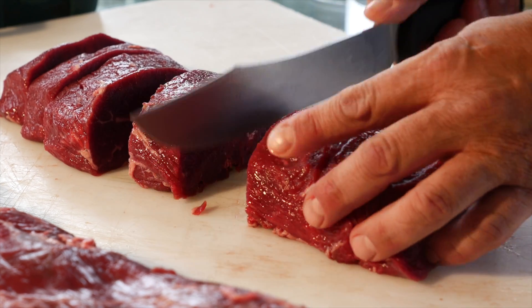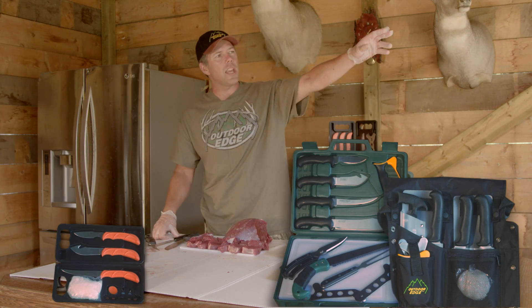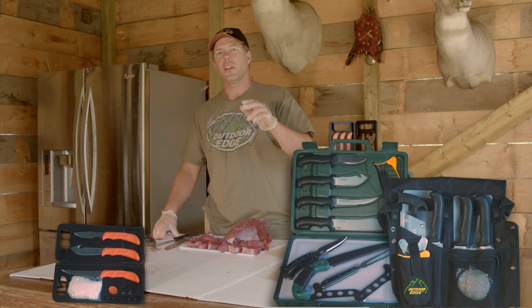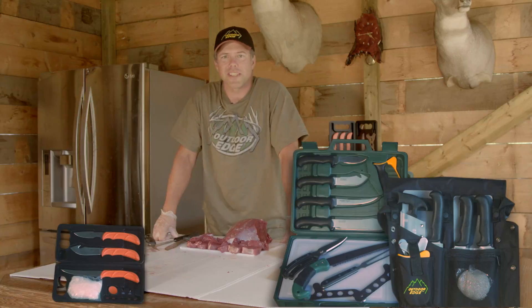Look at this. Guarantee the quality and the freshness of your meat. Control your family's portion size. Get your game from the field to the freezer and onto your family's dinner plate quickly and easily with any of the Outdoor Edge game processing kits.